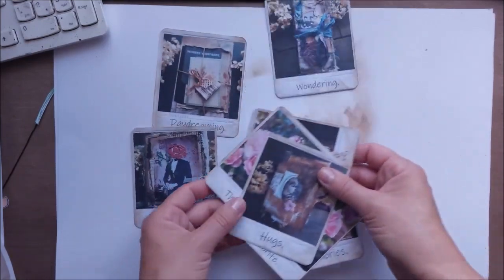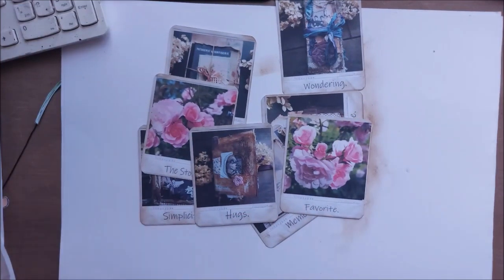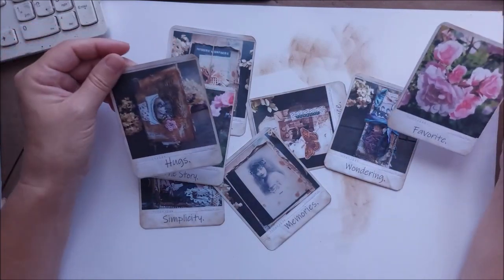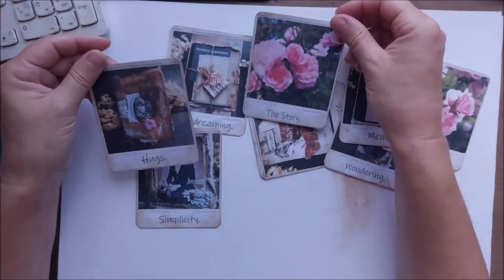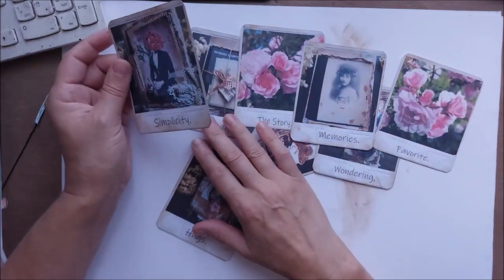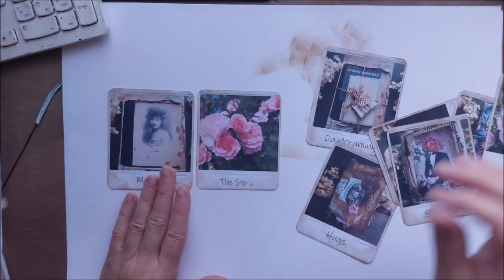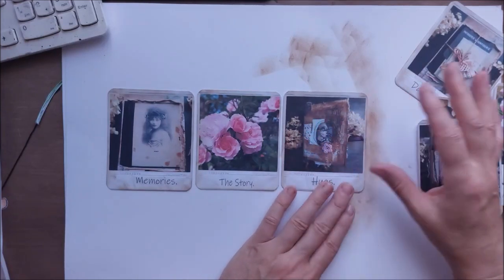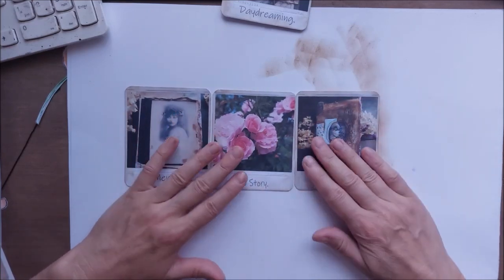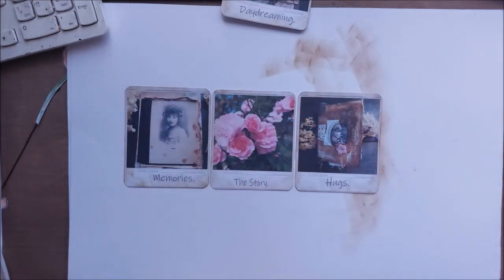I inked all of them and they look really nice now. Next step — I'm going to join them together to create a little booklet. I have to choose — let's do 'Memories' maybe on the top. I'm not going to do all of them right now, I'll just show you what I'm going to do and how it will look as a very basic structure, and then I'll show the finished version on Instagram.